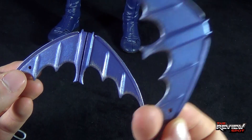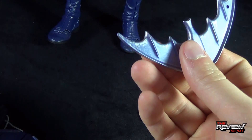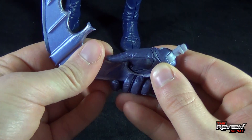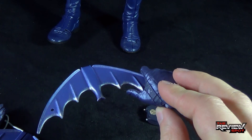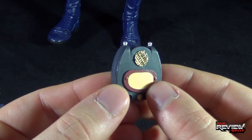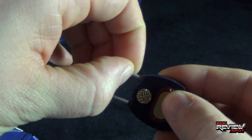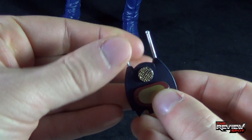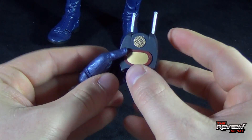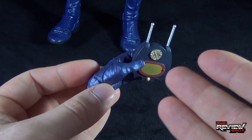If your preference isn't the foldable batarang, Batman also comes with a regular batarang — same rope and same detailing. They're pretty much exactly the same. You can take the batarang and find the appropriate hand — yes, he does hold the batarang very easily indeed. The last accessory is the bat communicator, a little bat walkie-talkie with an antenna that you can extend. That bat walkie-talkie can be held in his flat, more open-palm hand.